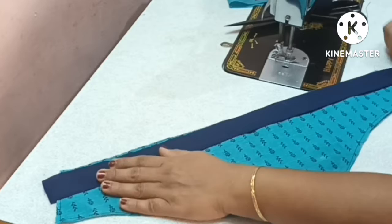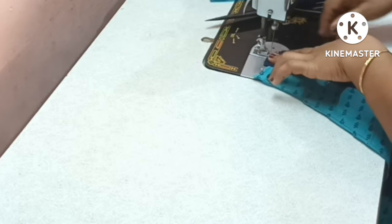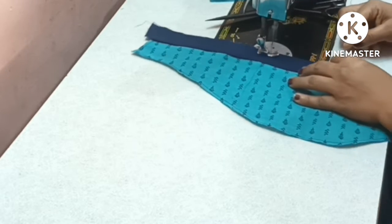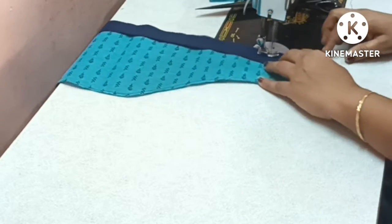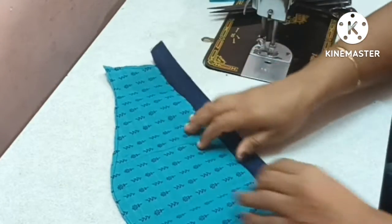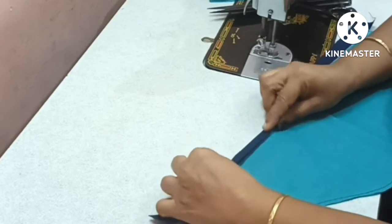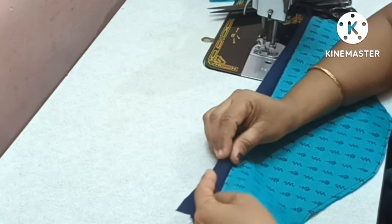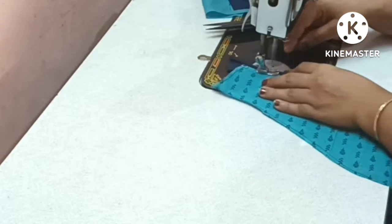I am going to cut the cross-star top. Now, the cross-star top is ready. If you follow along, you will be able to cut the cross-star top as well. Now, I am continuing into the cross-star top.